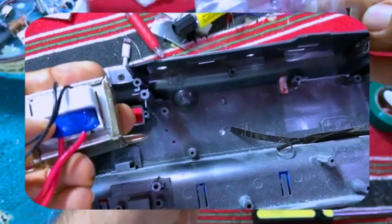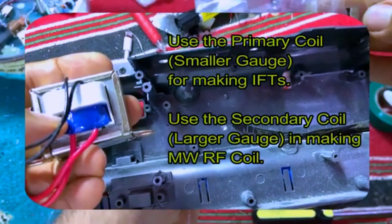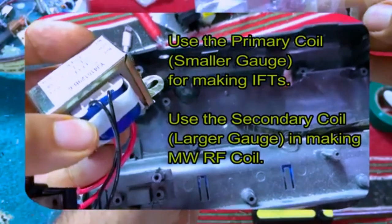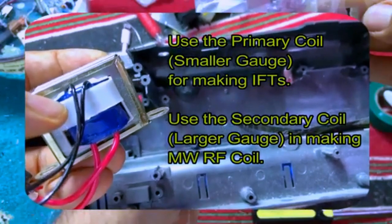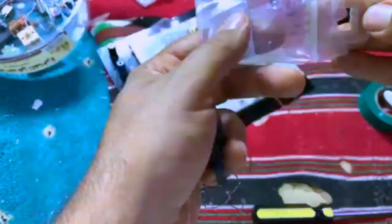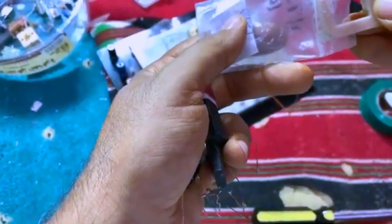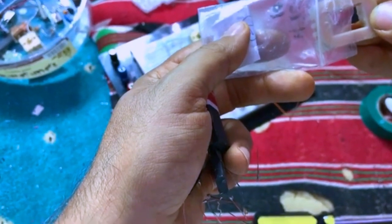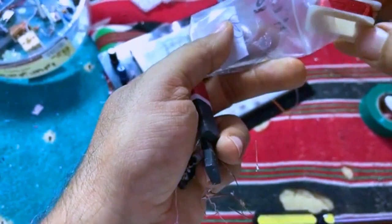Even you don't have to buy these coils — they are found in such transformers, like this one here in front of me. It is for a Chinese cassette player radio, six volts. The primary coil, which is smaller in size, is going to be very helpful in IFT transformers and oscillators.